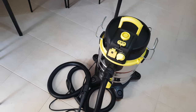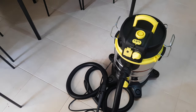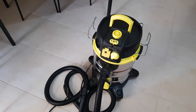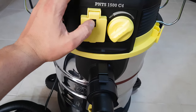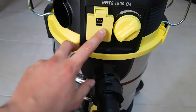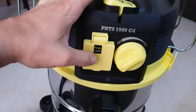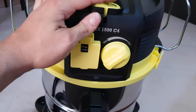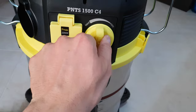Hello guys, today is about testing this wet and dry vacuum cleaner from Parkside that costs only 75 euros. The model is PNTS 1500 C4. First of all, we have the power outlet — it gives you 2200 watts. You push this button here to give power: in zero, in one it starts to work, and we have more power.